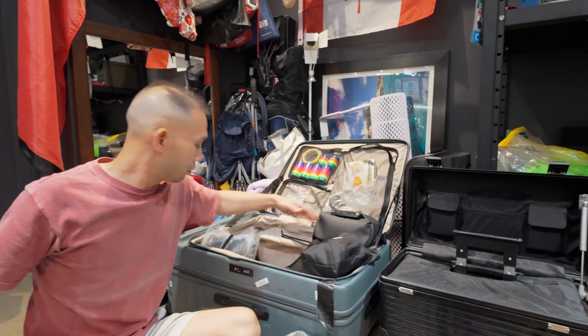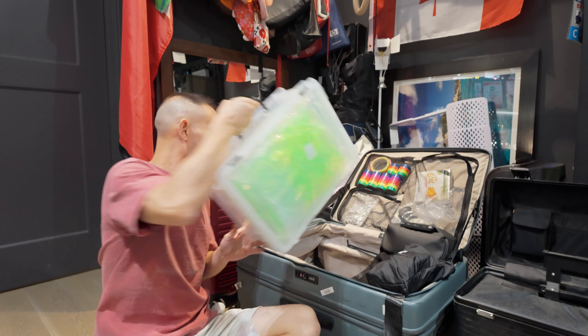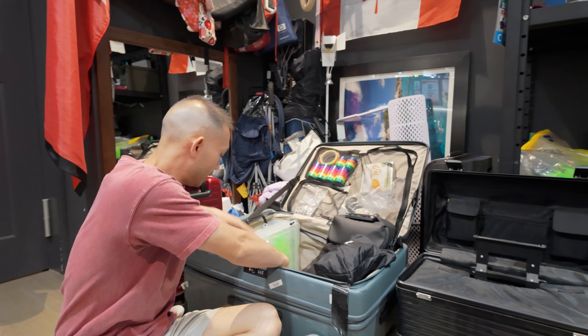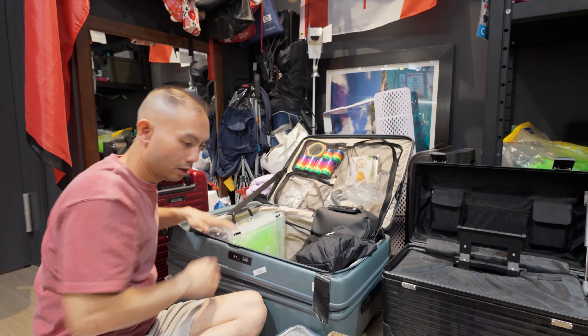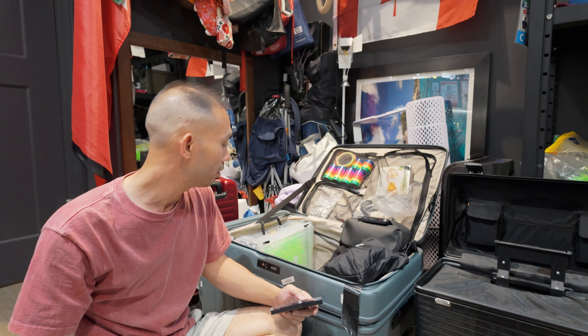Just for this trip I'm also bringing a whole bunch of HD Zero goodies for the participants of the race. They'll be given out at the two races — hopefully everybody will like them. I'm about to finish packing everything else.